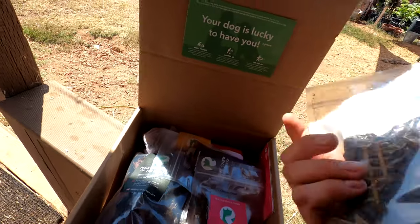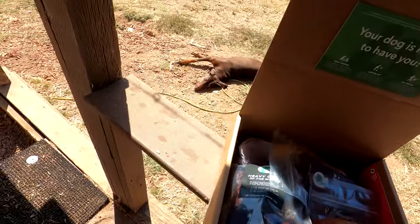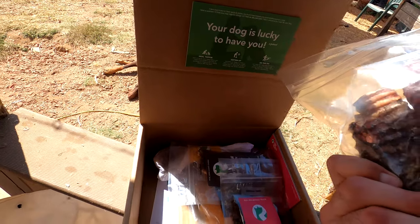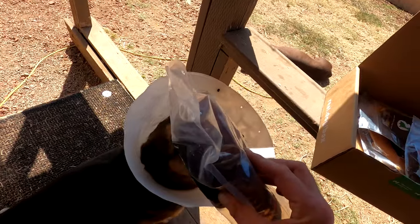The organ meat of the month is pork liver, dehydrated as well. The heavy chew — oh, are these tracheas? Beef tracheas. Yes, oh my god. This is one of their favorites. There's three of them, so I'm gonna have to cut one in half.